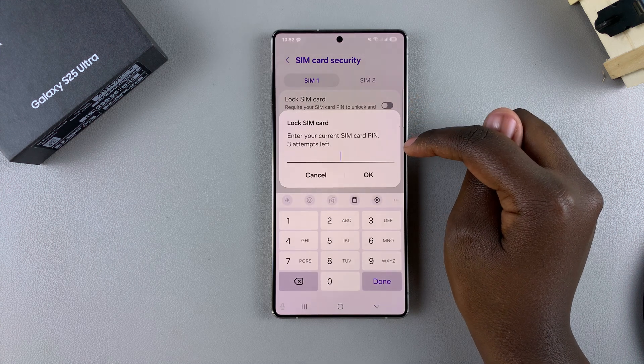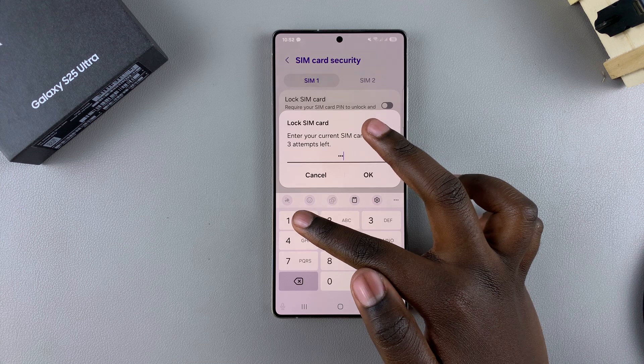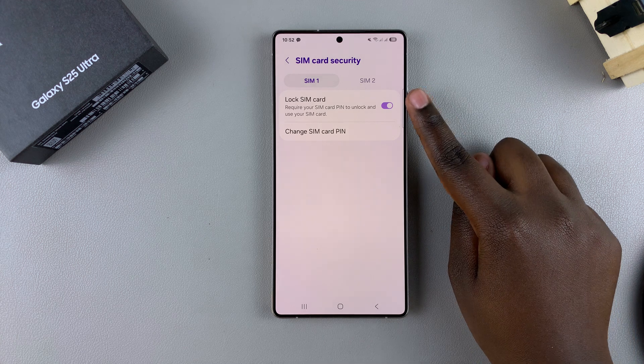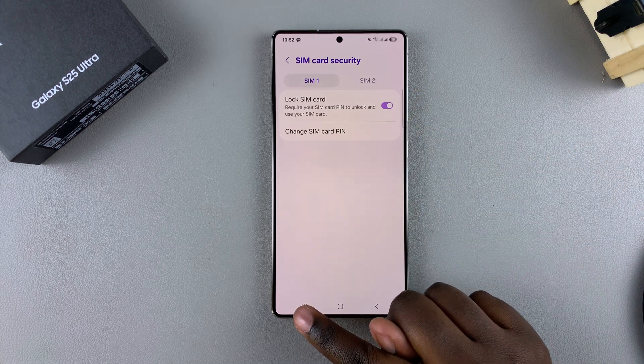You'll be prompted to enter in the current PIN for your SIM card, so enter it in and then tap OK to confirm. Once you've done that, you should see SIM Card Locked, and the Lock SIM option has been enabled, which means you've done this successfully.